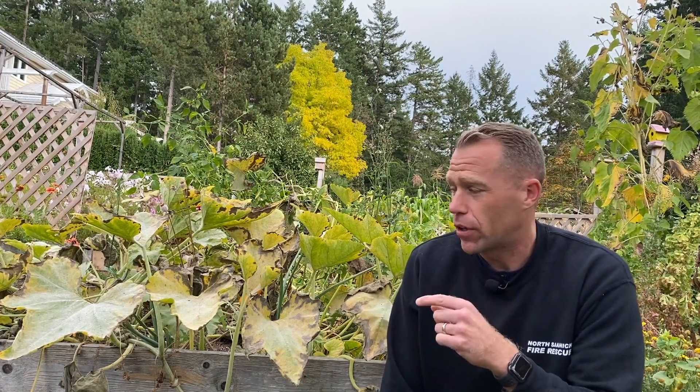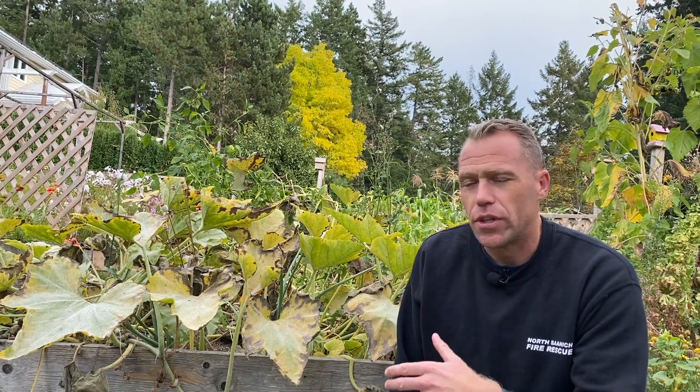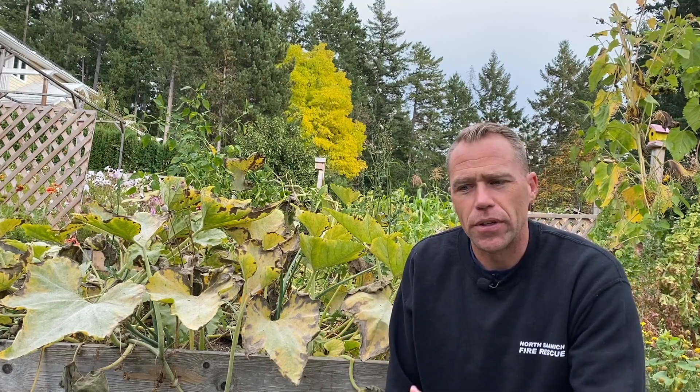As you'll see behind me here in the pumpkins, there's powdery mildew on every single leaf, and that's really not a concern for me on this particular plant because it's almost October and the plant is in decline, so I don't need to wash this off. The fruit is already set and I'm going to be harvesting anyway, so it doesn't really matter. But some people are still concerned about this powdery mildew being in the yard and how it can spread to other plants.